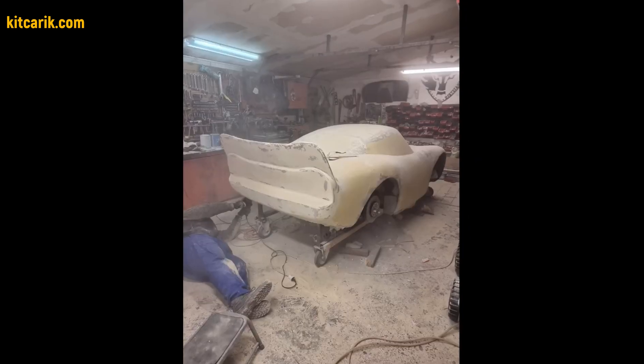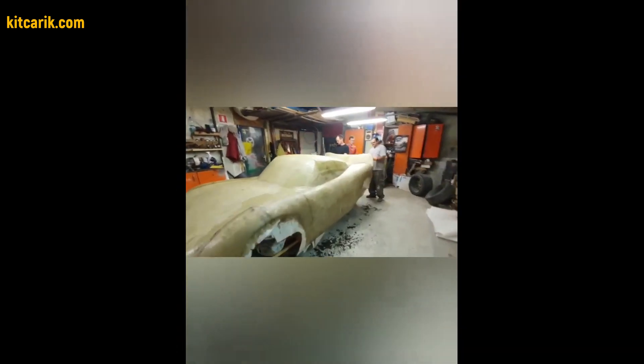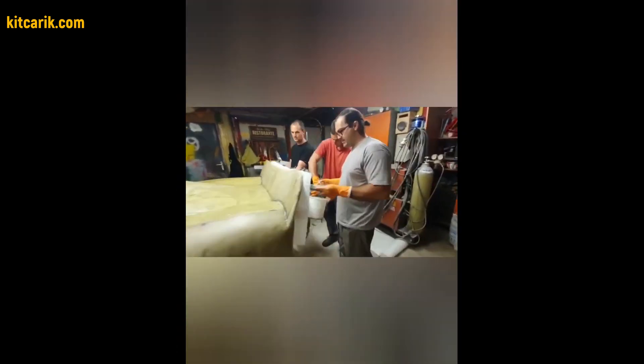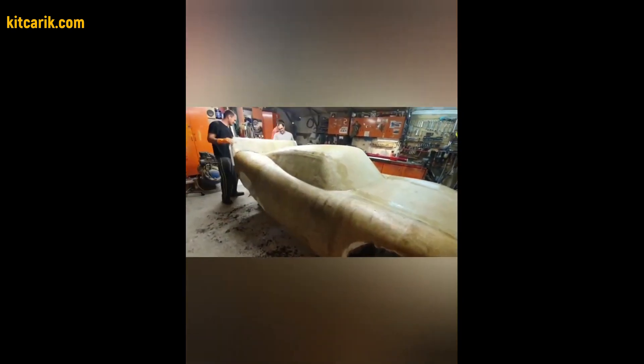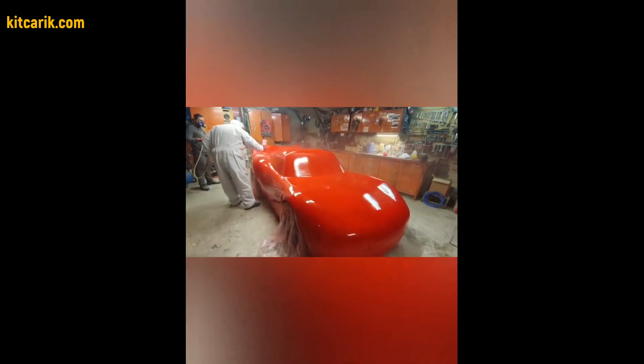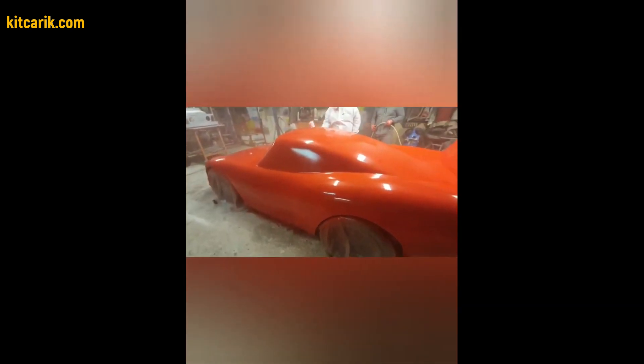Then need to bring the surface of the layout to the ideal. Before working with fiberglass, someone covers the layout with epoxy resin and some paint. After preparing the surface of the layout to the ideal, work with resin and glass fiber is carried out to make a finished fiberglass body. There is nothing difficult in this — the main thing is to do everything in stages and then everything will work out.